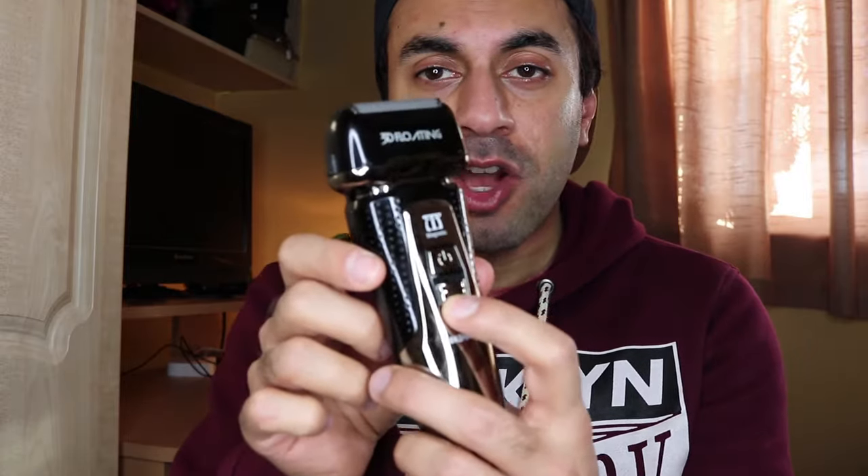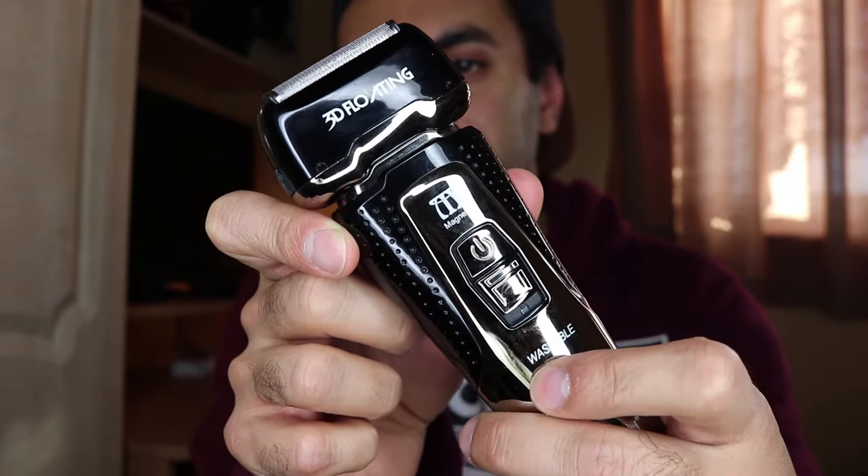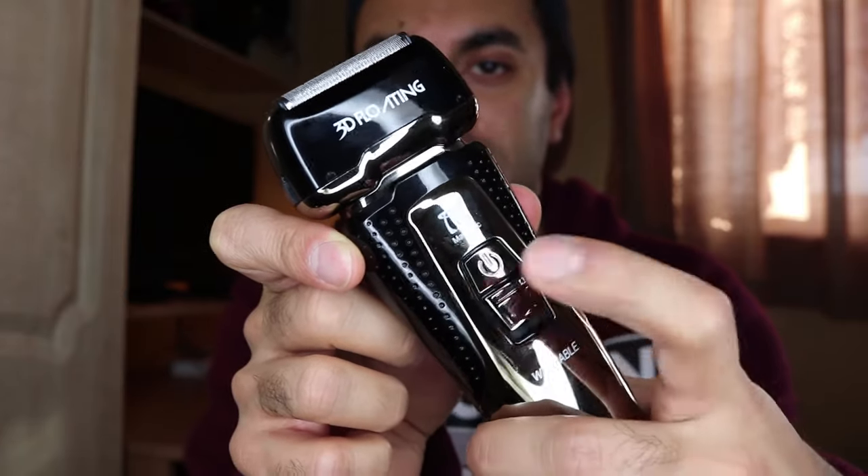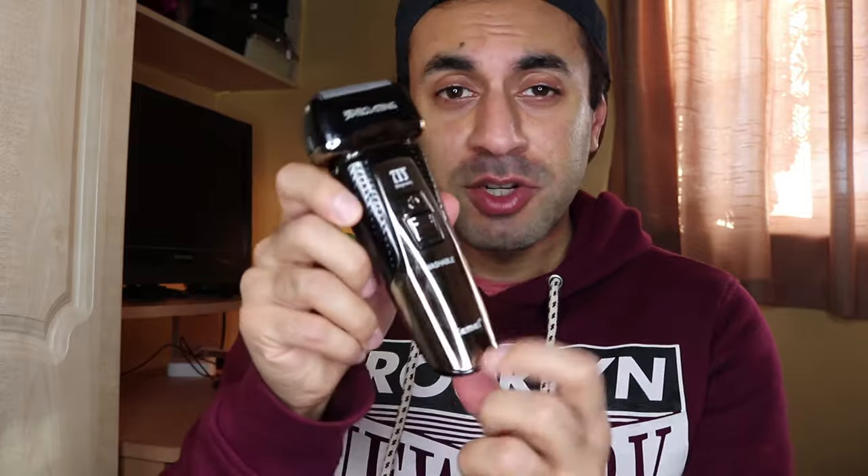Overall, the sound doesn't matter when I'm in the bathroom shaving — people know what I'm doing. One thing I really like is the lock mechanism just under the power button. If you switch it upwards, it locks in place and you can't turn it on. That's really useful for traveling. In the past I've put my shaver in my suitcase and by the time I've reached the destination, the battery has been drained because it turned on and hit other items.